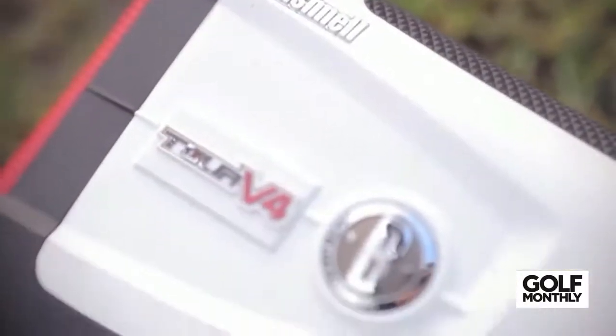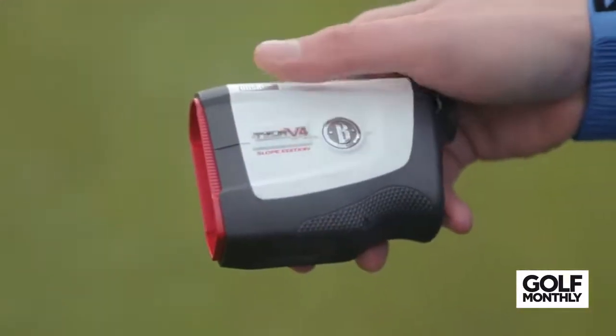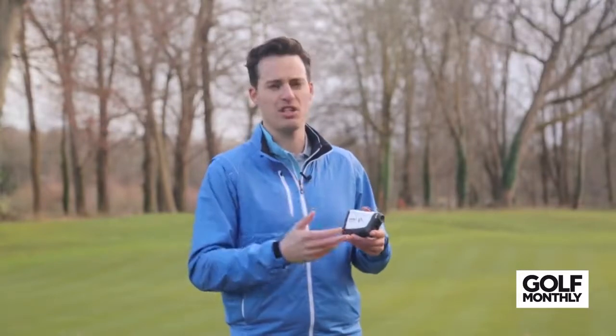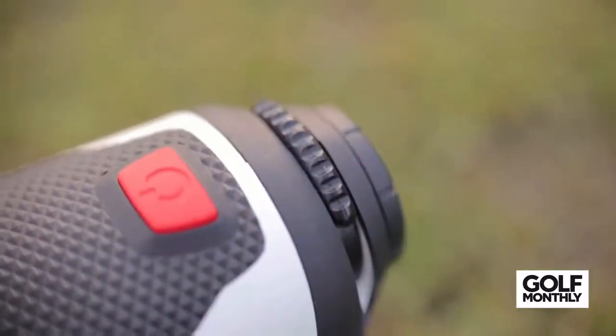The first laser rangefinder is the Bushnell Tour V4 Shift. Not only is it the lightest laser out of the six we've picked, but it also offers slope-switch technology via a switch on the side — you can see it moves up and down — adjusting from standard distances to slope-adjusted distances. It's all built into one device, making it really convenient for tournament rounds when the slope function is not employed, and practice rounds where you can switch it on. A lot of technology crammed into this one device; we found it really easy to use with grippy areas on the top and bottom for a firm hold.